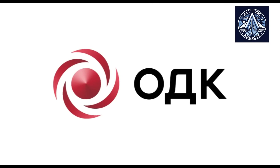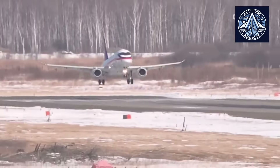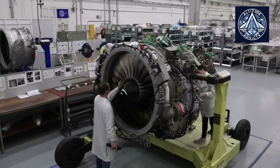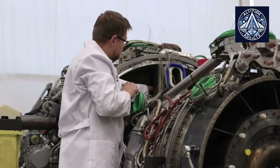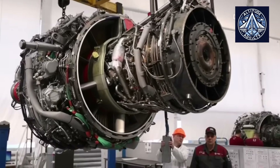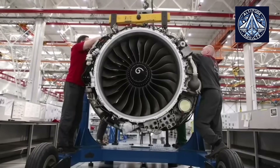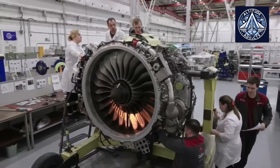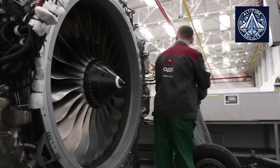In contrast to the D-436TP, the PD-8 has a more complex electric thrust reverser design, sometimes called a lettuce type. This means that the nacelle and pylon need to be redesigned further to ensure correct operation and safe maneuvering on the water. Additionally, integrating the engine control system is challenging because the PD-8 has a full authority digital engine control system that needs to be fully connected to the Be-200's electronics.